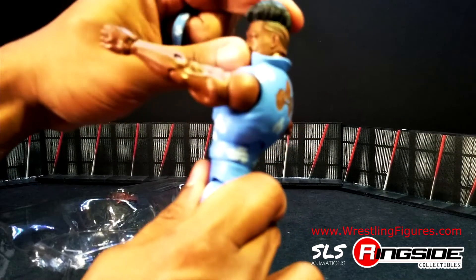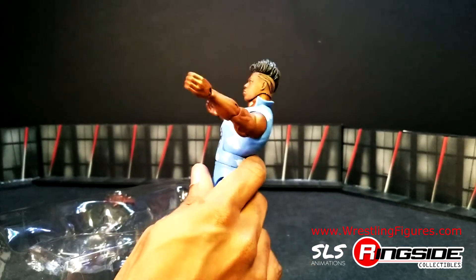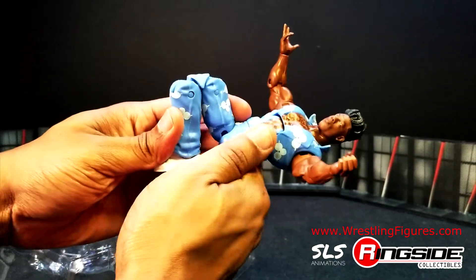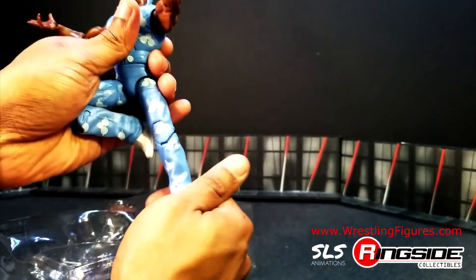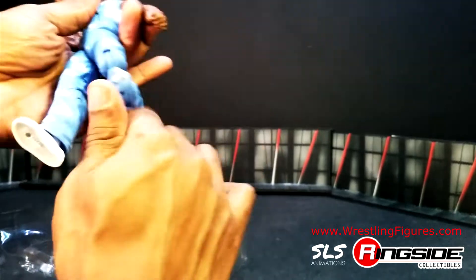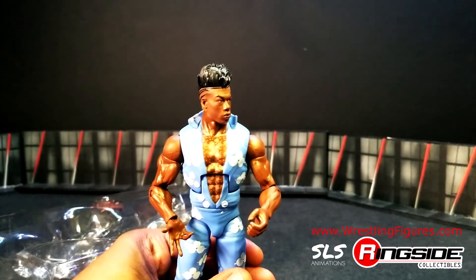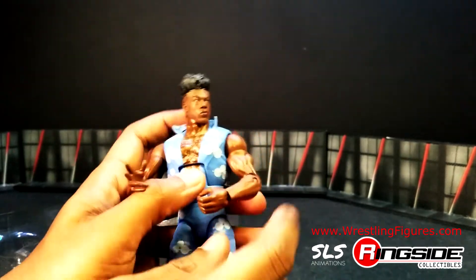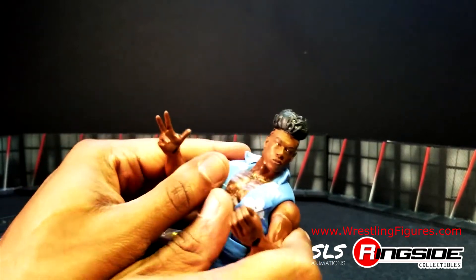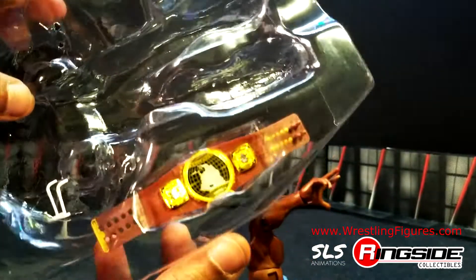Definitely a poseable figure — about normal articulation for an Elite figure. I'm literally sitting here playing with the figure, stretching it out as I so often do. I'm thinking about that Purple Raindrop finisher — the elbow drop — so in other words, I'm ready to start doing the photo shoot. There's that North American Championship title, just in case you guys missed it. It's been coming in the last couple of series.